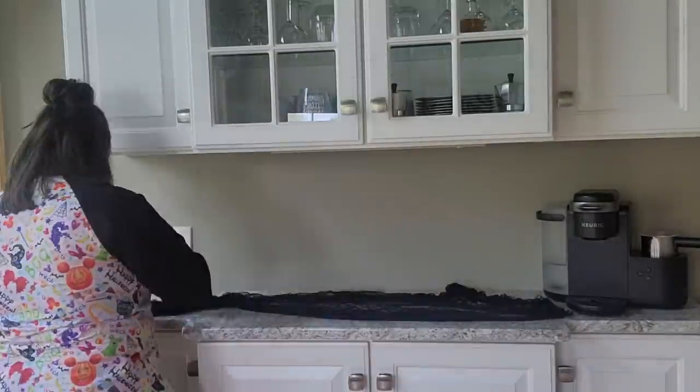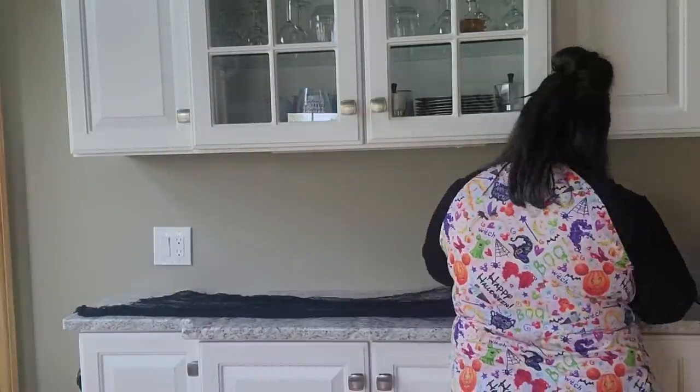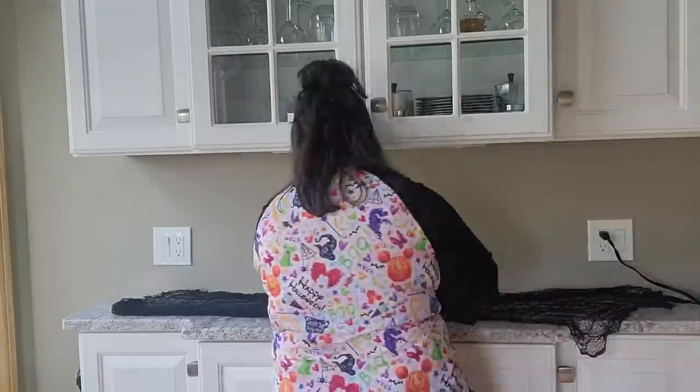As always, I always wipe off the coffee bar — I've already done that. So I'm just going to go ahead and start decorating. The first thing I'm going to do is put some creepy cloth over the coffee bar to make it a little bit more spooky. Now that I have my creepy cloth on, I'm going to add my Keurig back to the side and put my tiered tray on the other side. So come along with me as we decorate the tiered tray.